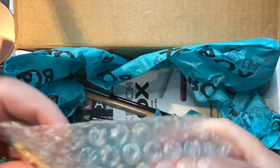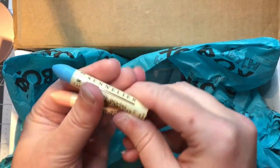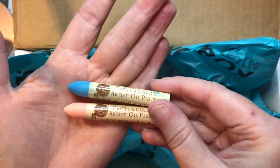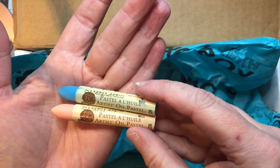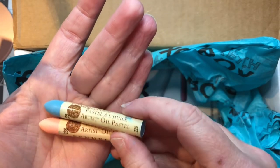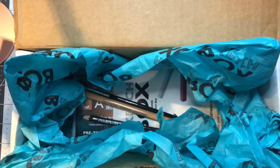In the bubble wrap we have Sennelier artist's oil pastels — a kind of coral peachy color which is number 236, and a blue which is 229. These are very cool, very pretty colors together.